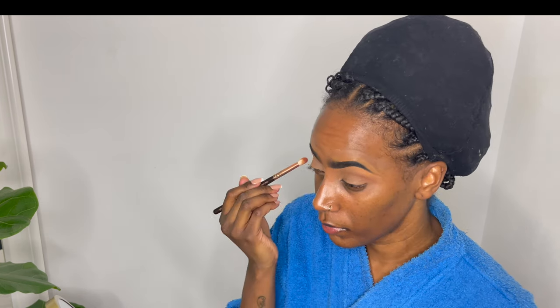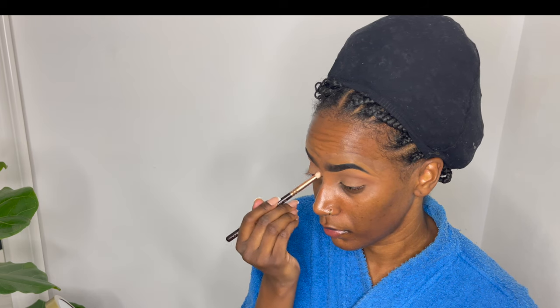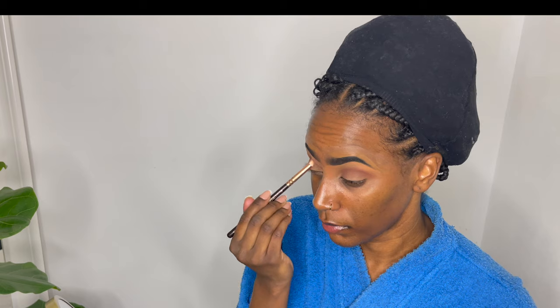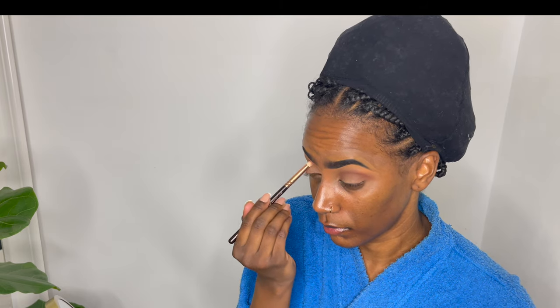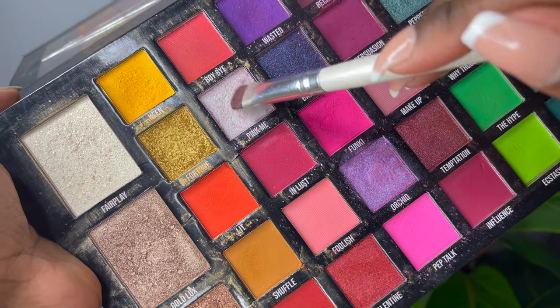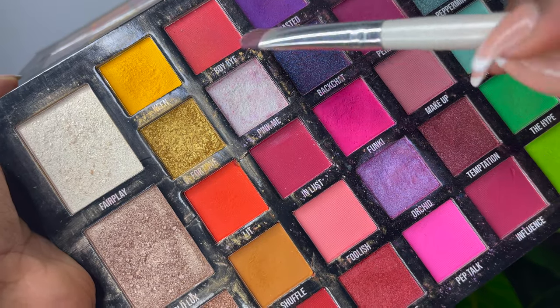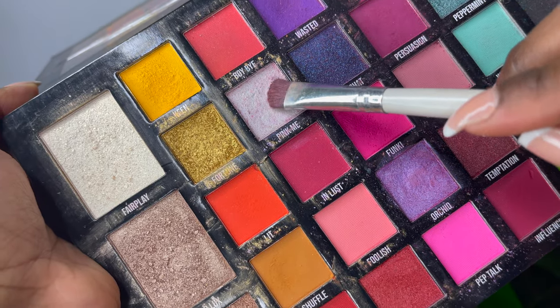I'm making sure I have a beautiful, nice transitioning color in the crease because you don't want the color to look too harsh. I think I use only three eyeshadows to create this whole overall look. I'm taking a bigger brush and blending out those harsh lines, then going in with a light pink and kind of purple color and layering them on top of each other — first the light glitter color and then the purple one on top — blending them together.